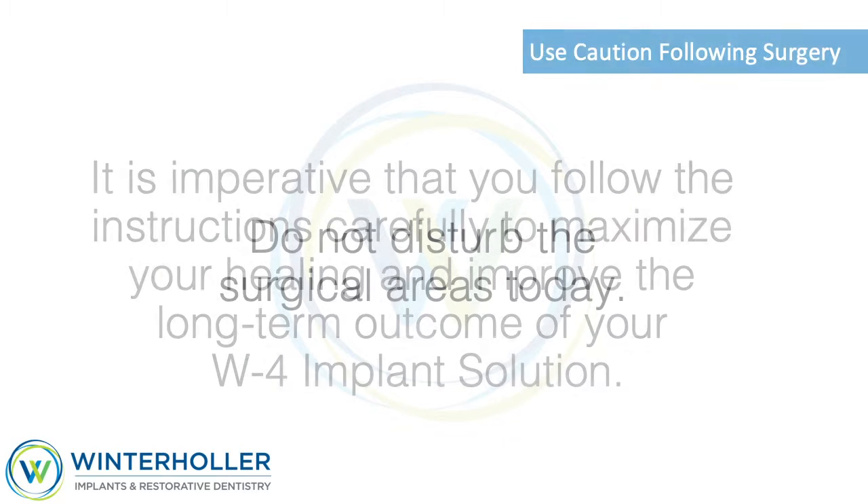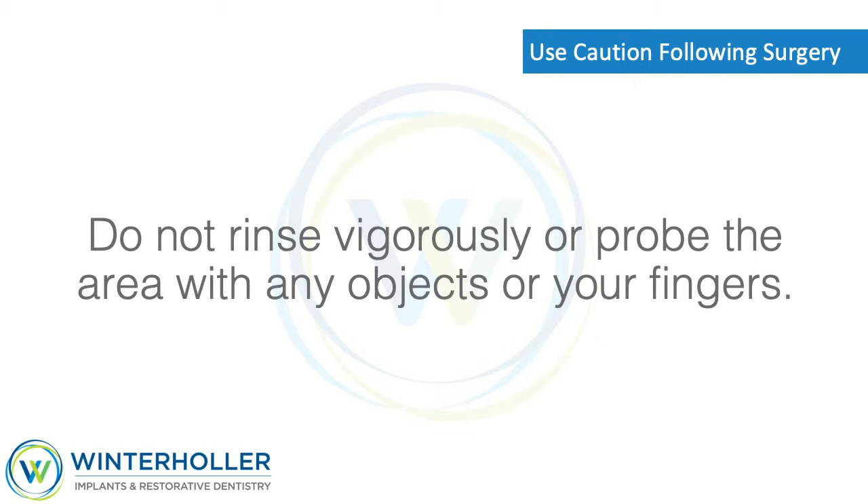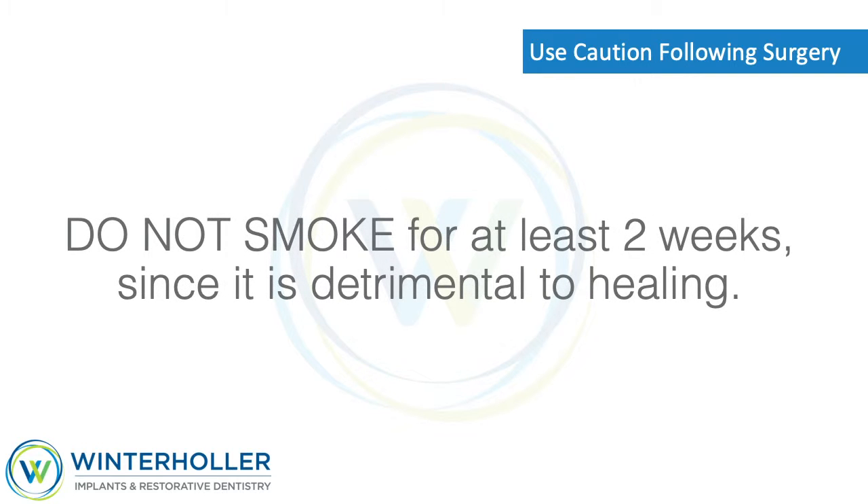Use caution following surgery. Do not disturb the surgical areas today. Do not rinse vigorously or probe the area with any objects or your fingers. Do not smoke for at least two weeks, since smoking is detrimental to healing.